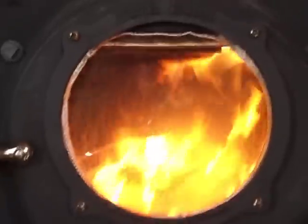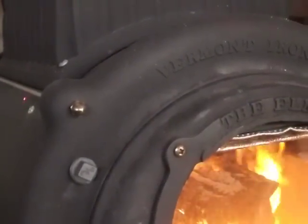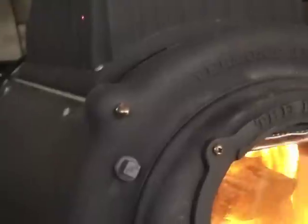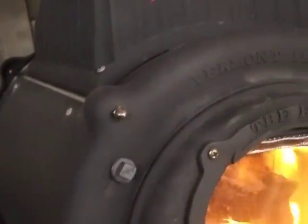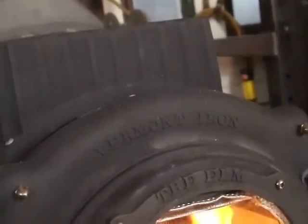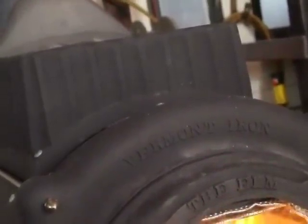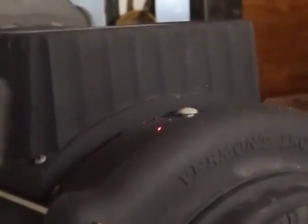Using my temperature gun: the barrel just below the baffle is about 700 degrees, the combustor housing — the fluted part on top — is in the mid-700s, which is very hot for that piece. The top cooking surface is in the 690s, and the first section of stove pipe is in the low 400s. The hottest part is usually right here at about 900 degrees.